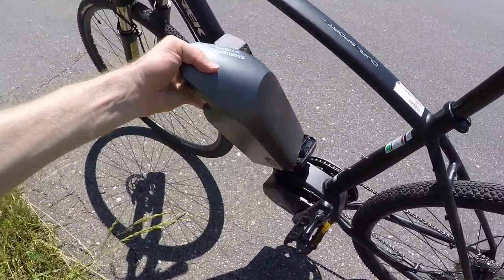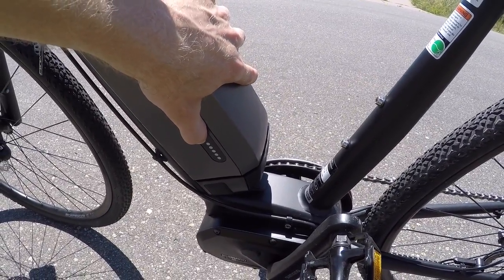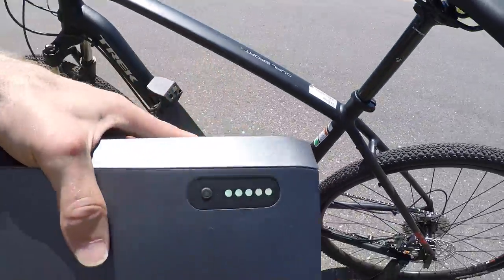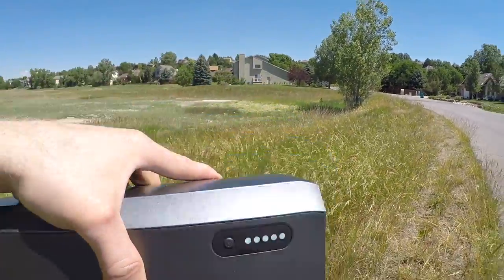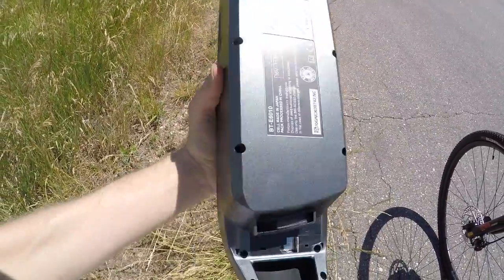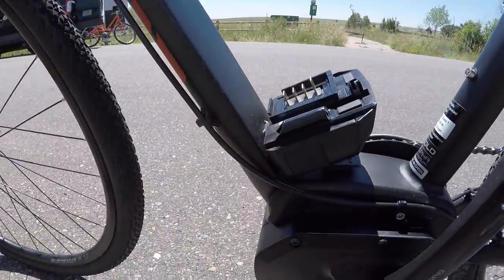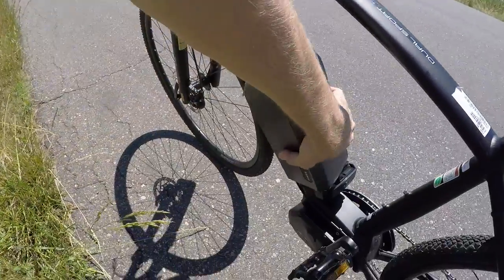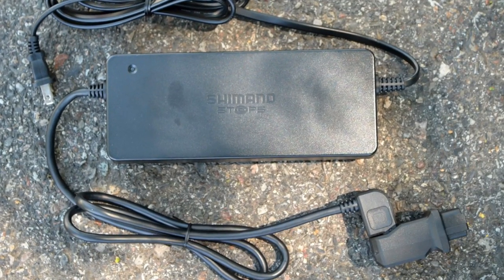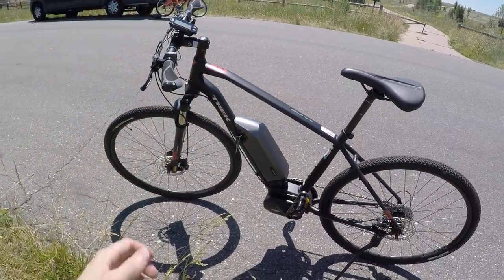This battery has a little charge indicator on the side. If you're in your house and you don't want to put it on the bike and boot it up just to check — press that little button. Three out of five dots, so it's got some juice. But the charging plug here is different than that plug — the charger for this bike has a little cable adapter thing you have to keep track of. That's a complaint for me. I'd prefer if it just used the same charging standard on or off the bike. That's one of my only gripes.